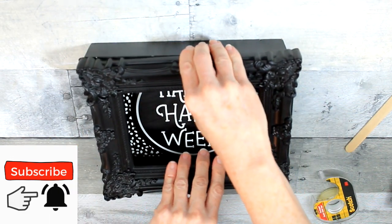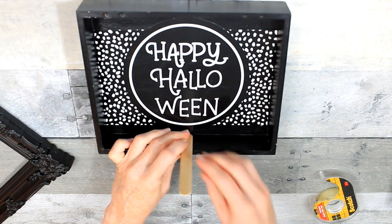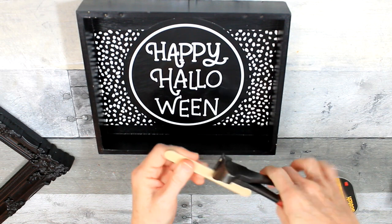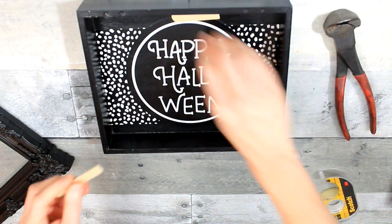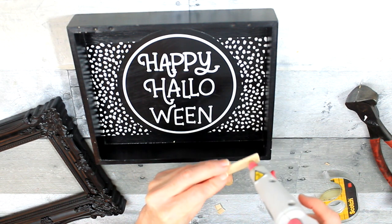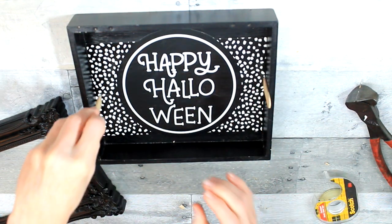I've got this thrifted frame that I knew I wanted to use for Halloween, and it fits perfectly over this box — just a coincidence. I'm going to use popsicle sticks to help give some support to the box when putting on the frame and keeping it in place. Just using my little nippers here that came from Goodwill — they look very loved, they're stained but clean.